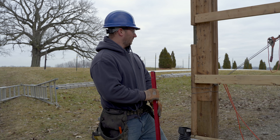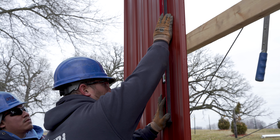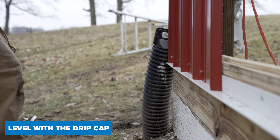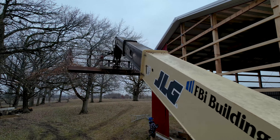What we like to do is pull our measurements down here, then level in that first sheet and make sure that first sheet's level so it looks good on your drip cap. Then up there we'll pull three-foot marks from that first level sheet.